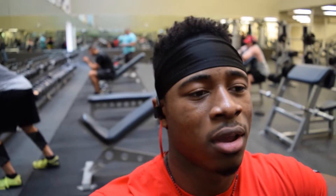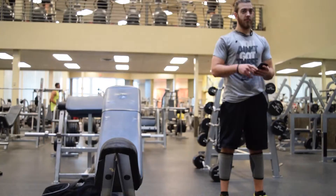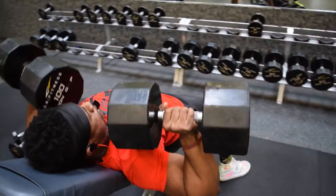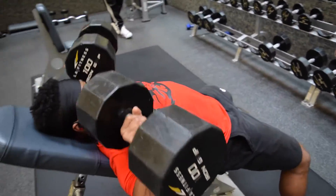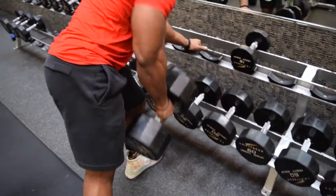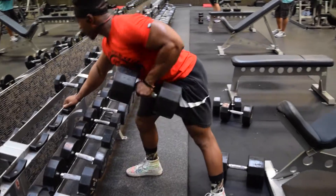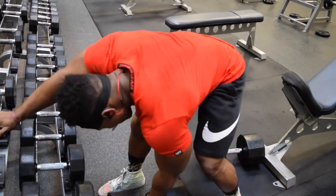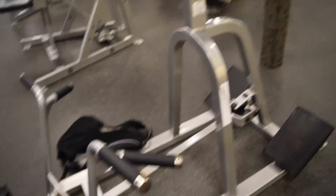Right now we're super-setting incline dumbbell press with dumbbell rows, staying at 100 pounds, doing maybe four to five sets. We also moved over to the machine for supported T-bar rows — already did about two sets, so we've got maybe two or three more left.